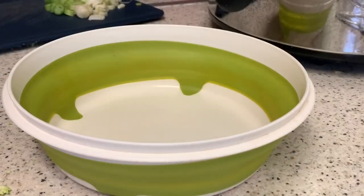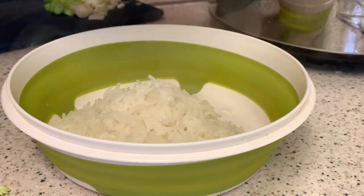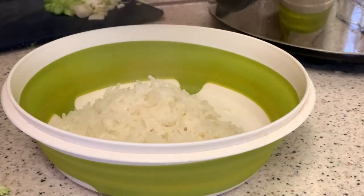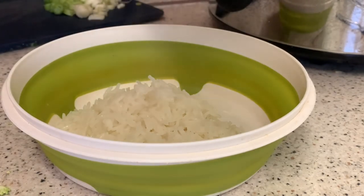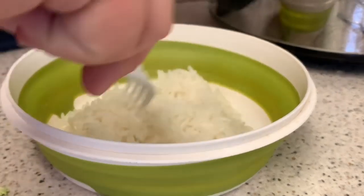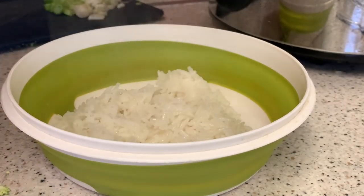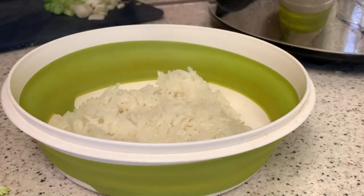We are now ready to serve. Here is my rice — I have not done enough rice. Never mind, it's because I ran out. This is all the rice. It's not how I wanted it, but you've got to make do with what you've got in stock.